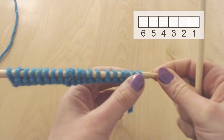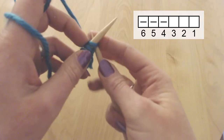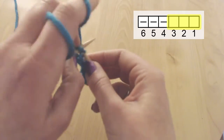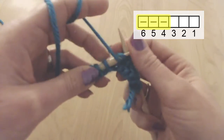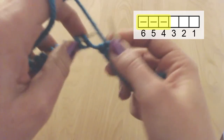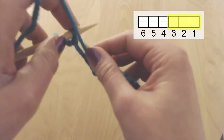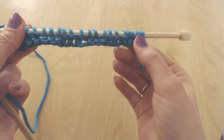Now let's do a rib stitch with 3 knit, 3 purl, speaking about the front. So I've again cast on 20 stitches. Let's do 1 knit stitch as a salvage stitch, and then 3 knit because we're in the front, then 3 purl. We're ending with a salvage stitch. So now we're going to do 3 purl, 3 knit, 3 purl, 3 knit, 3 purl, 3 knit, and again 3 purl. And we're ending with a salvage stitch.